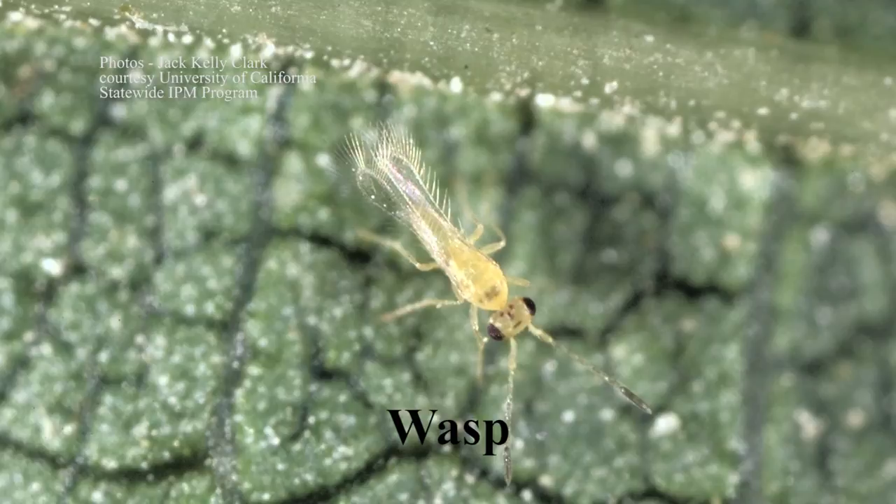Several species including anagrus wasps, lacewings, big-eyed bugs, minute pirate bugs, damsel bugs, and predaceous mites are common predators of the leafhopper. These are often already found in your vineyard or can be available commercially for you to introduce. Maintaining a proximity to a natural habitat encourages these beneficials to thrive. Should you still have a significant leafhopper problem, there are also several chemical controls available. The UC IPM website is a great resource for information on beneficial predators as well as chemical controls for leafhoppers in the vineyard.